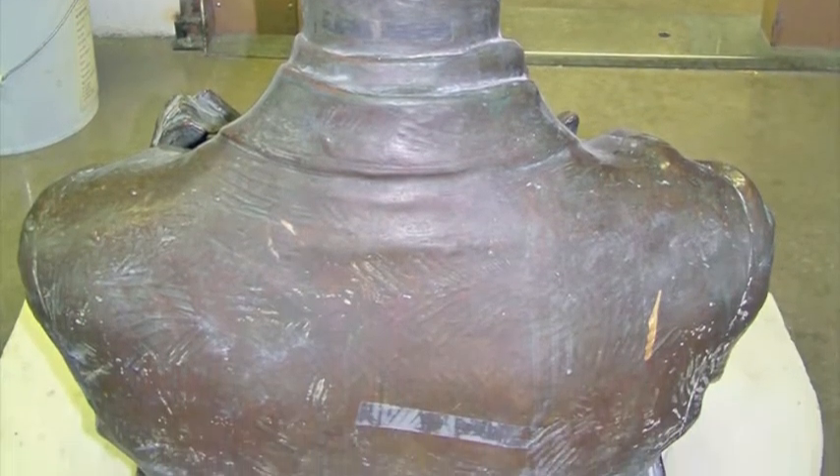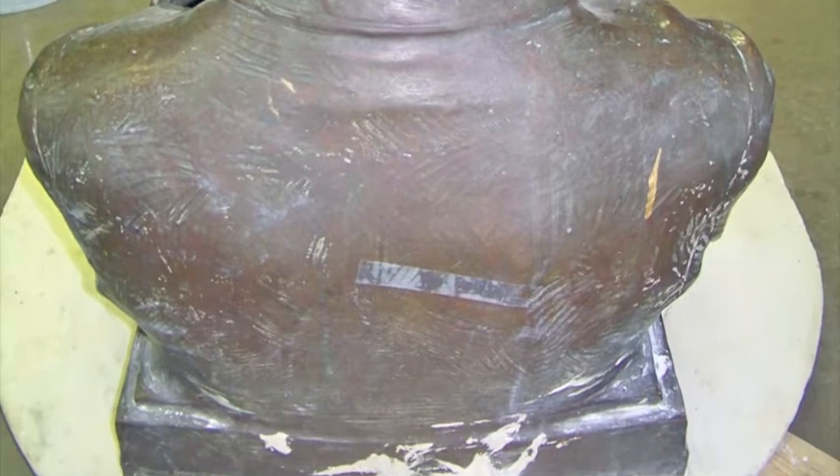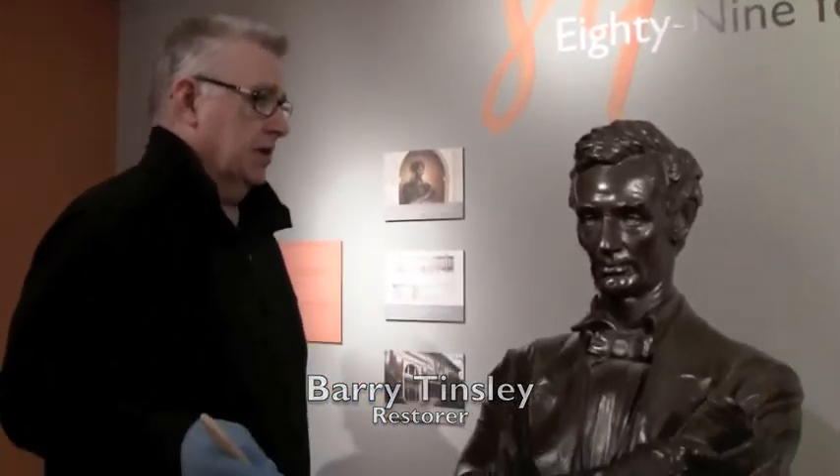The bust was kidnapped in 1979 for a couple days. After it was rescued, workers used plaster as a glue to prevent future thefts. The damage really was all to the patina — the bronze itself was perfectly fine.